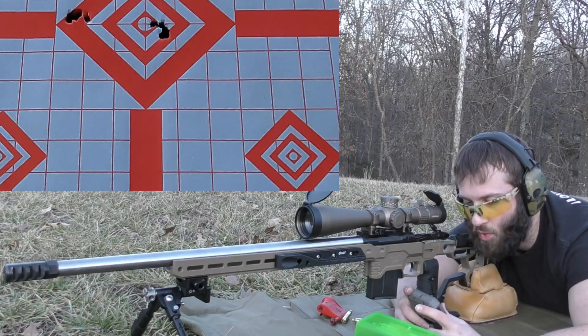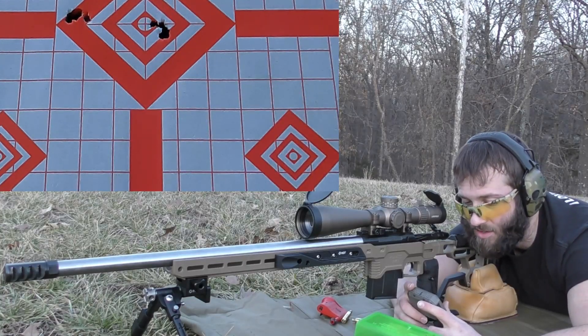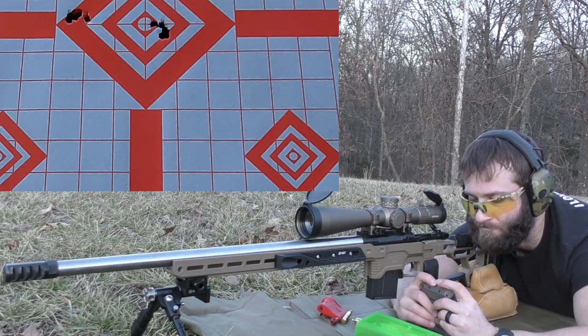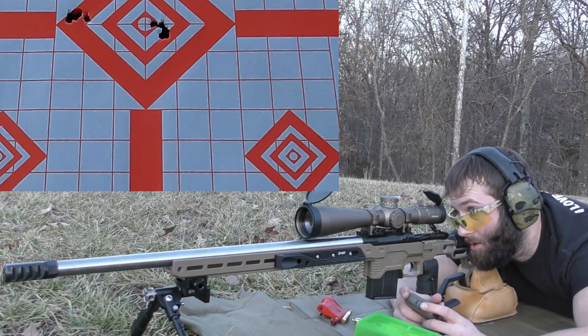Our average muzzle velocity for Reloader 16 was 2808, extreme spread was 62, and standard deviation was 22. Kind of all over the place if I'm being honest. Maybe some of these other powders would do better, but it's an accurate bullet so far — it can definitely shoot good, but the velocities are just crazy.